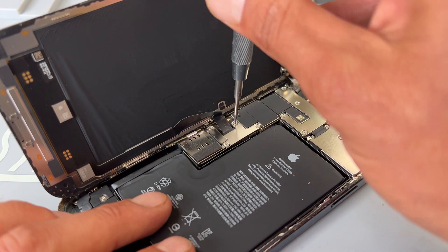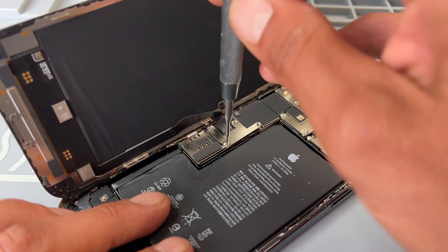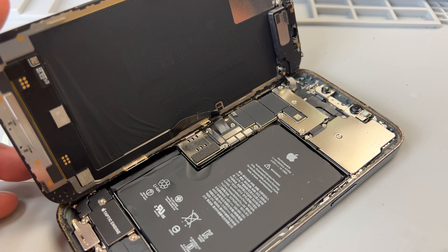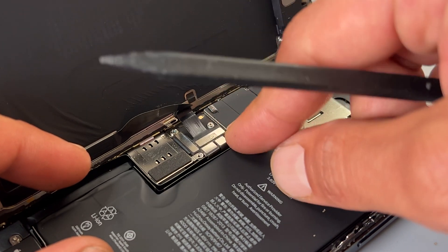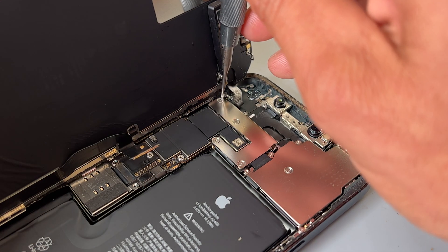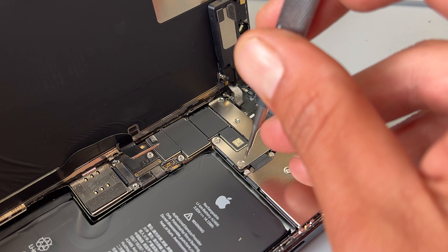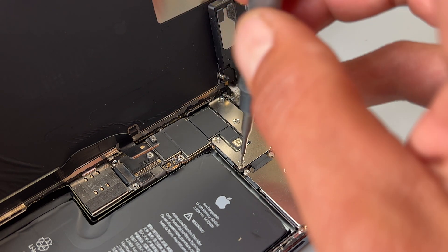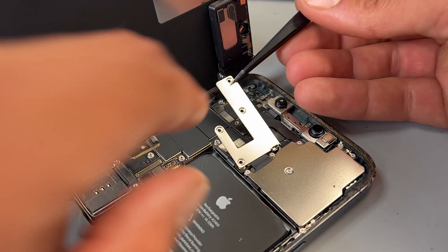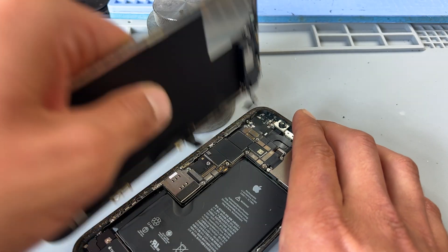There are three tri-wing screws holding down the screen and the battery connectors. Remove those screws and use some tweezers to remove the shield. Once the shield is removed, take a plastic spudger and disconnect the battery to isolate power from the phone. You can then detach the screen flex cable and then move into the top of the phone with four more tri-wing screws — remove those and detach the shield. Take the plastic spudger again and detach the small cable for the ear speaker. You can now release the screen and put that to one side.